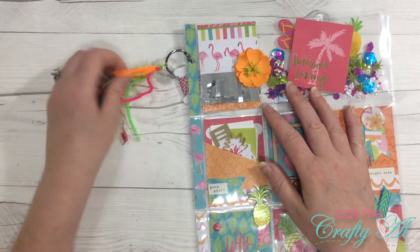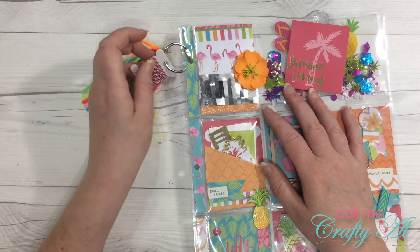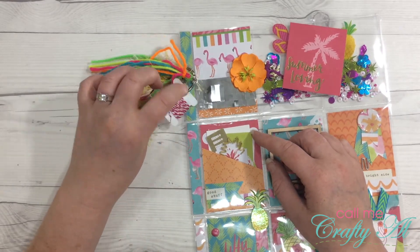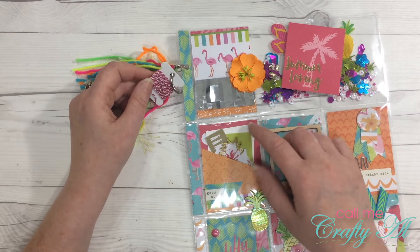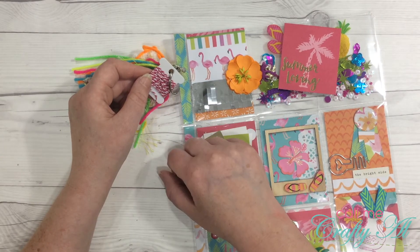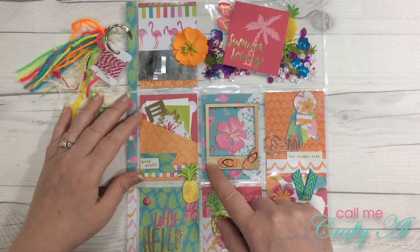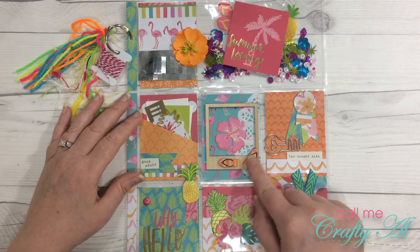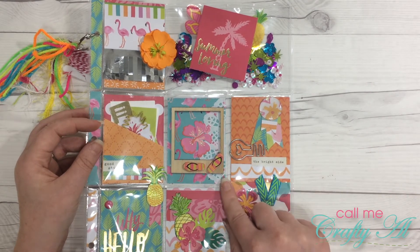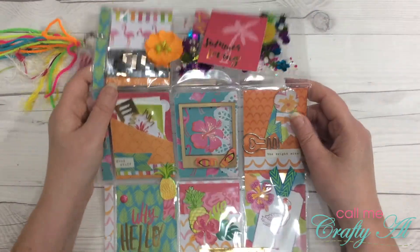I just want to point out this totally adorable tassel — I still have never done anything like this on my pocket letters, but I need to. I also love how she sent me a sample of some twine on a little plastic floss holder — that is so adorable! I could have used this twine when I wrapped up her pocket letter because this pink would have totally matched better, but I had a lighter pink so I made do. That will come in very handy. In the middle there is a wooden Polaroid frame and some flip-flop accents. Over on the right is that light bulb paper clip and it says 'the bright side.' The pocket that had the little goodies in it says 'good stuff' — very cute.